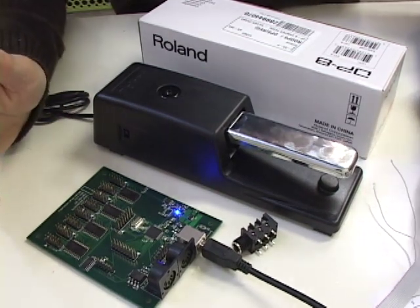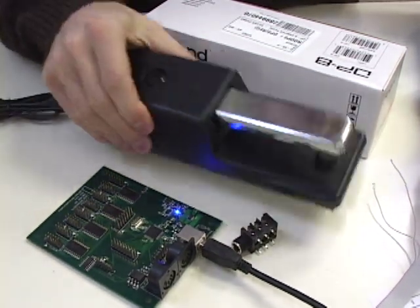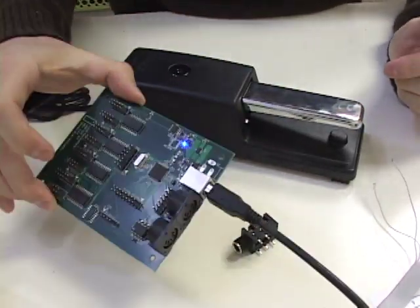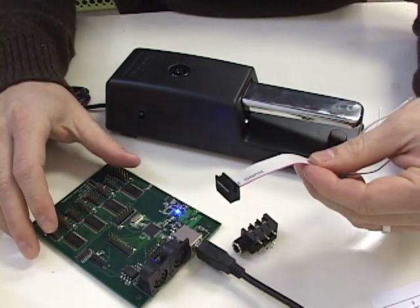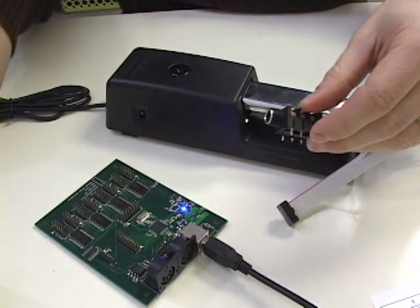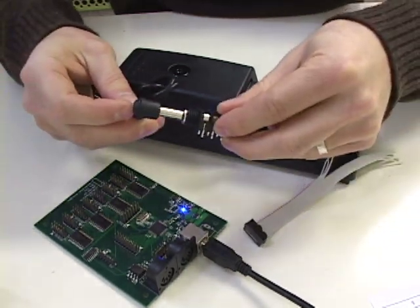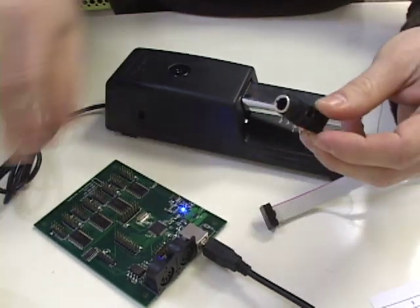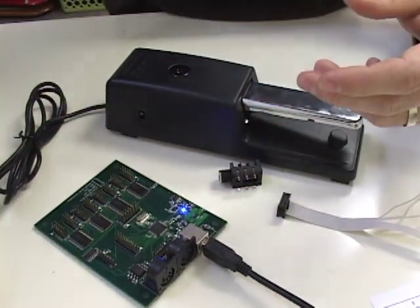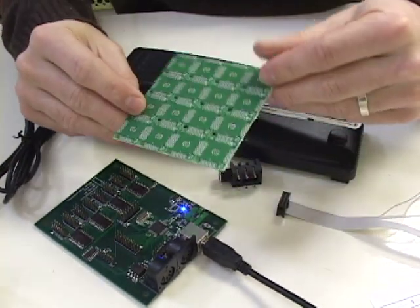This is a real simple tutorial. You don't really need much to get this. You just need this cheap Roland foot pedal — this is the Roland DP-8 foot pedal — and you're going to need a Brain, and you're going to need a ribbon cable. I'm going to be using this jack to connect the Roland foot pedal because eventually I'm going to use this as part of a bigger controller. With our products, you can use our boards,